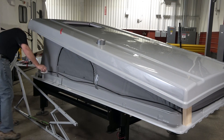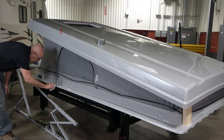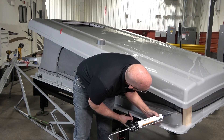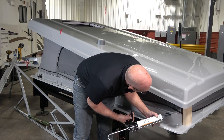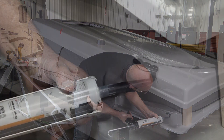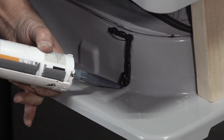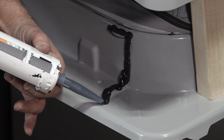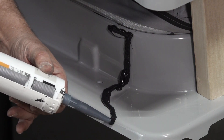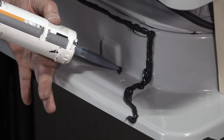Clean the entire surface of the pop-top frame with alcohol wipes. Start right below the radius and begin applying a generous bead of adhesive. Seal around each contour and continue sealing around the perimeter of the frame. If there is sealant on the frame from the original pop-top installation, make sure to score along the original sealant before applying the adhesive.